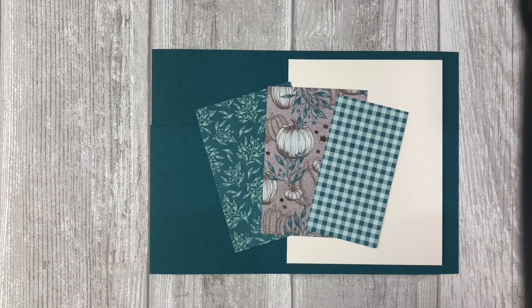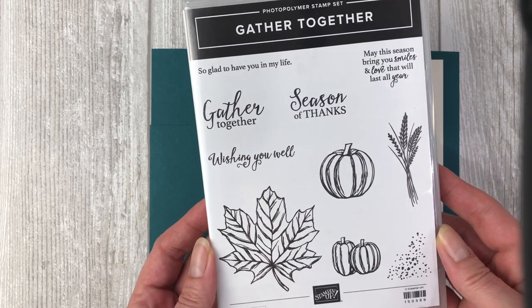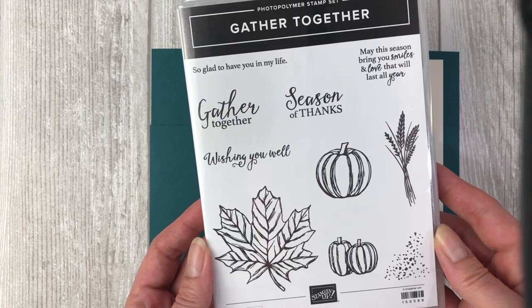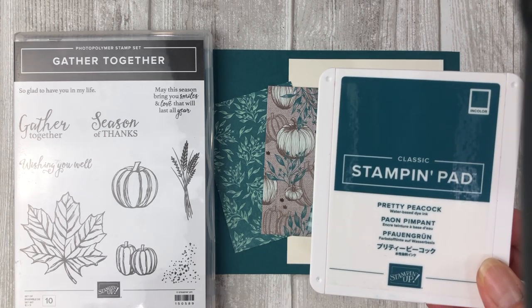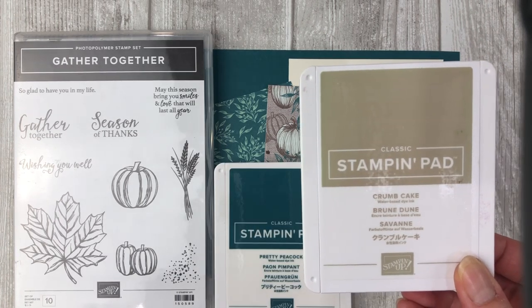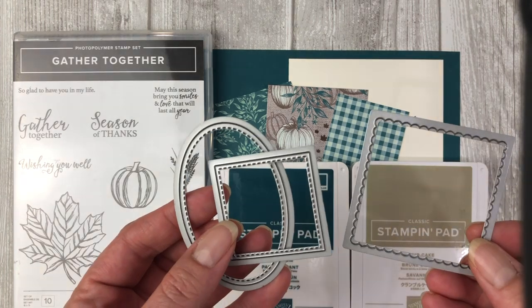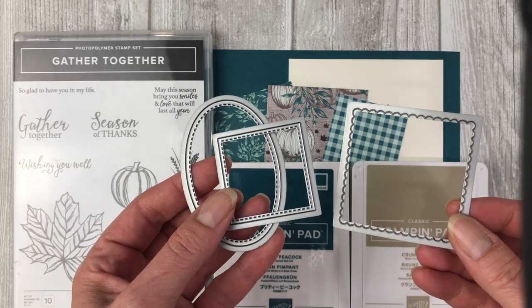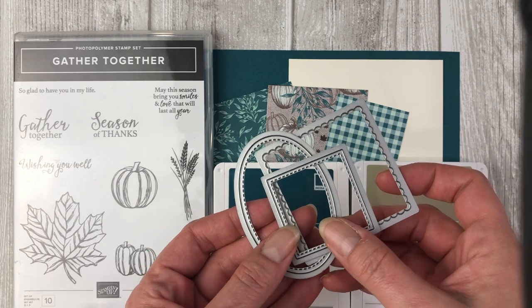I will also be using a stamp set that coordinates with that suite — the stamp set called Gather Together, which has some beautiful fall images. Of course you will also need some ink, so I will be using Pretty Peacock and Crumb Cake ink. I will also be using some different shapes to embellish the cards, including dies from the Stitched Shapes die set and the Layering Squares die set.